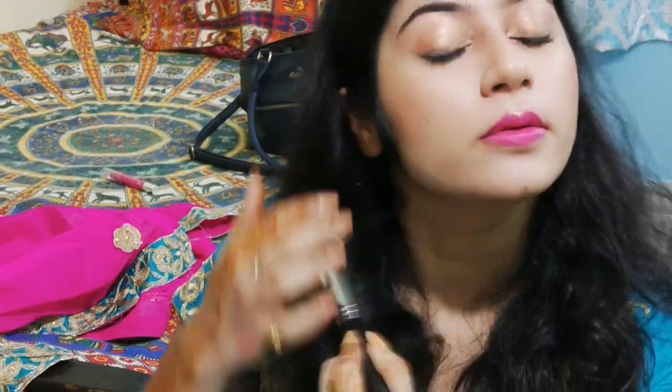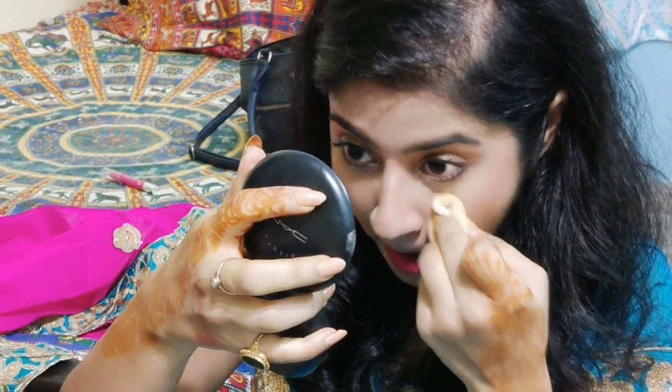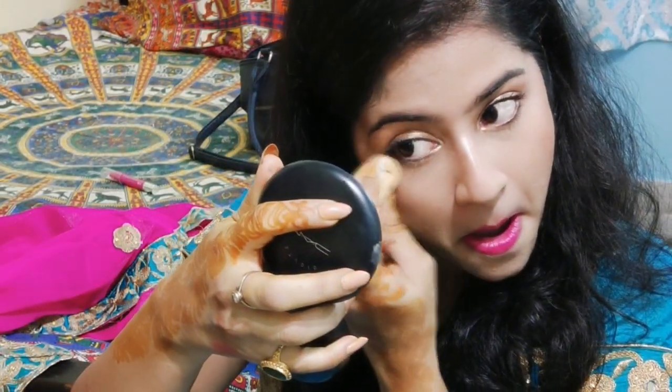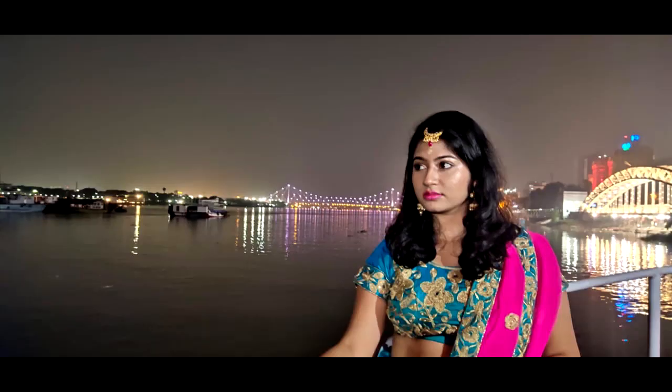This second look is basically where you have very nude eyes and just highlight the inner section of your eyes. I've brushed off the extra product and now I'm applying a bit of compact beneath my eyes, because when you apply eyeshadow some product can fall underneath. That's why cleaning it up is necessary. And that's my end look.